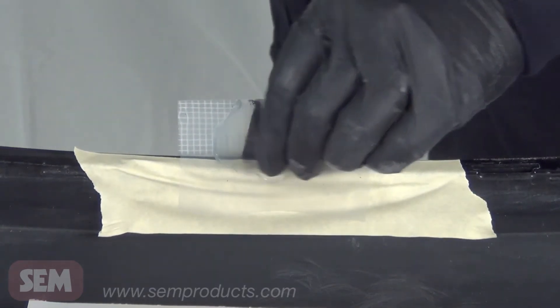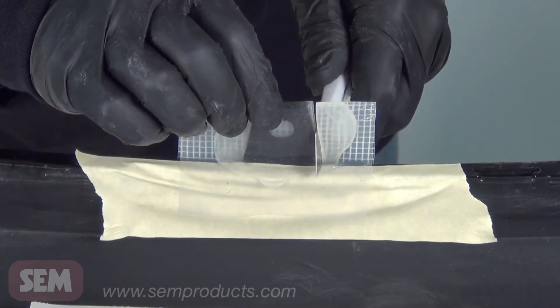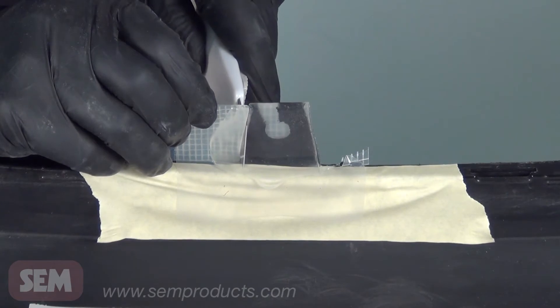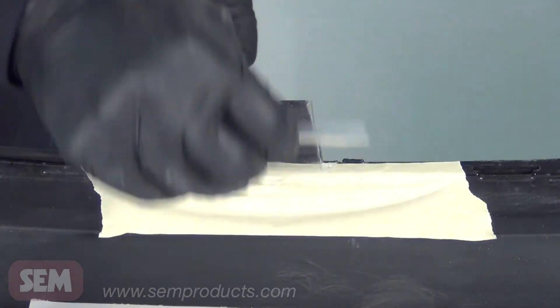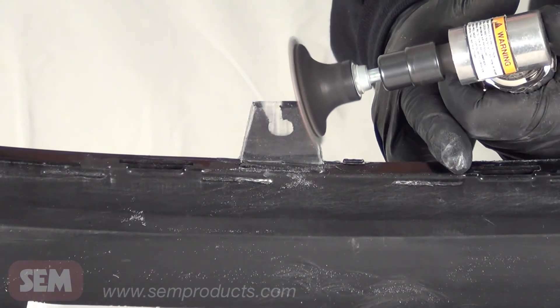While the product is still pliable, use a utility knife to trim out the tab. After cool down, remove the plastic from the mesh with a grinder and shape the tab back to its original shape.